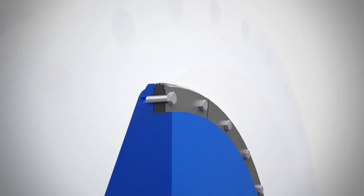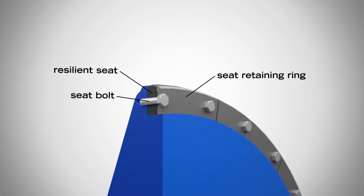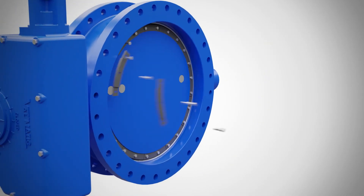Here's how it works. The seat is held in place by clamp force through the seat bolting, and by machine registers in the disc and seat retaining ring. Simply remove the bolts, install the new seat, tighten to torque, and you're good to go.